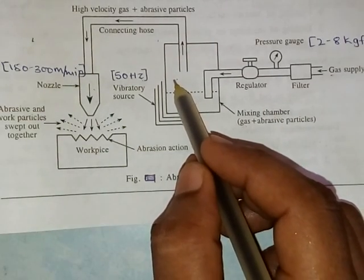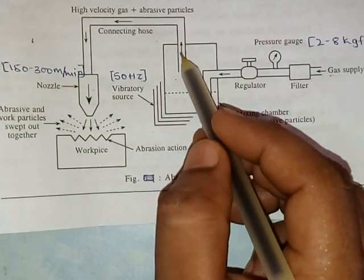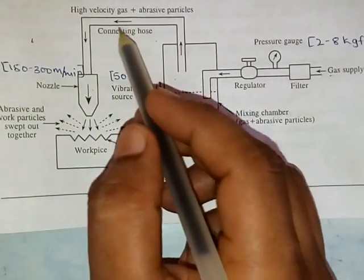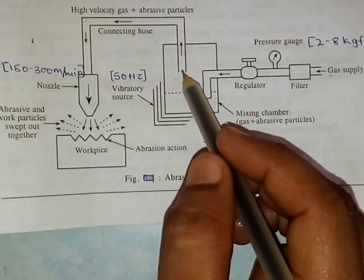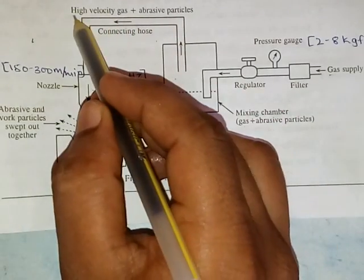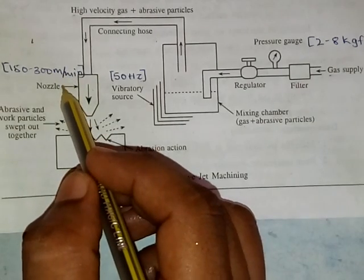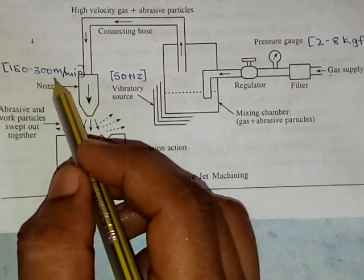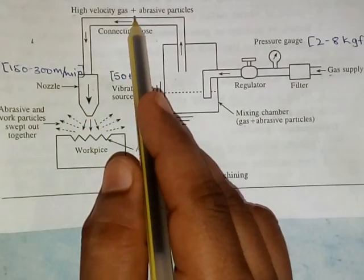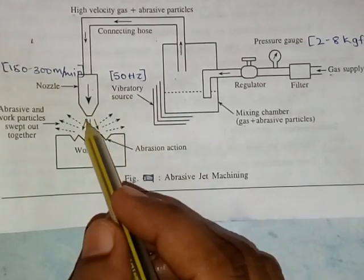After mixing of the gas and abrasive particles is complete, the mixture flows through the connecting hose and finally enters the nozzle. The velocity of this mixture — that is, gas plus abrasive particles — is very high, up to 150 to 300 meters per minute. The nozzle maintains the uniform velocity and flow of the abrasive particles.